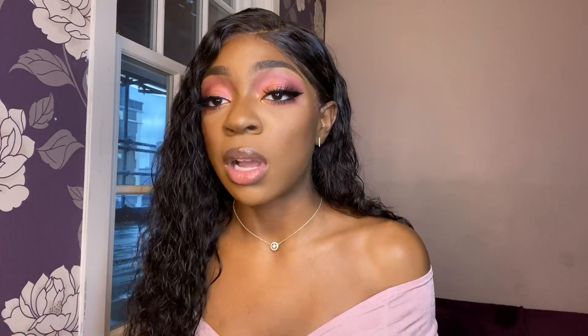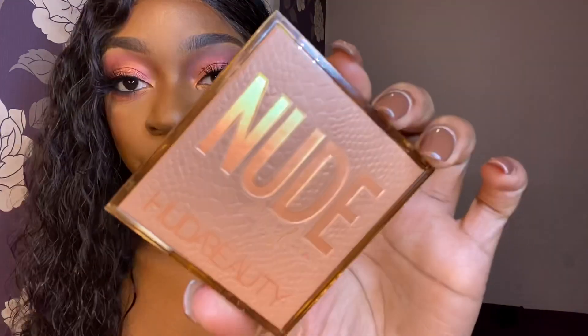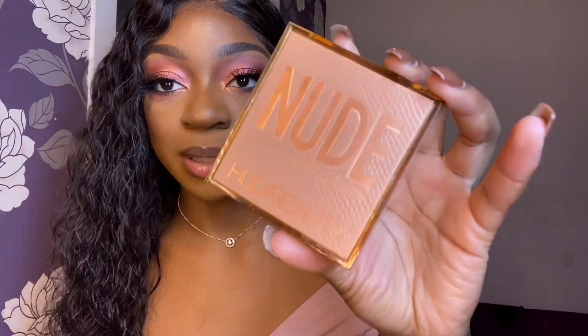Because I've used the palette already, I can tell you that the pigment is amazing, the quality is impeccable, and the packaging — look at that — so pretty.